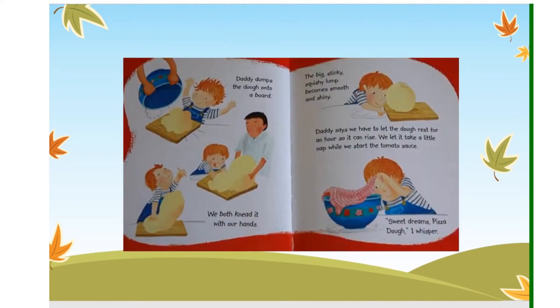Daddy dumps the dough onto a board. We both knead it with our hands. The big sticky squishy lump becomes smooth and shiny. Daddy says we have to let the dough rest for an hour so it can rise. We let it take a little nap while we start the tomato sauce. "Sweet dreams, pizza dough," I whisper.